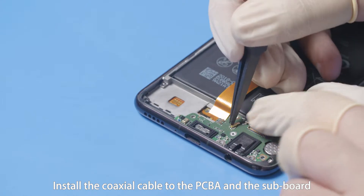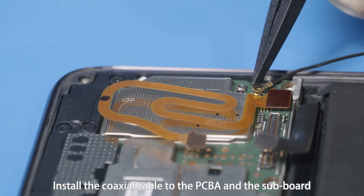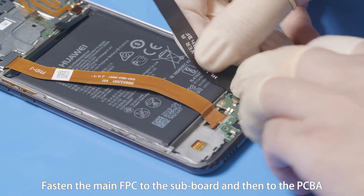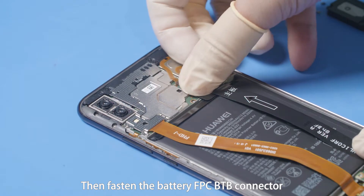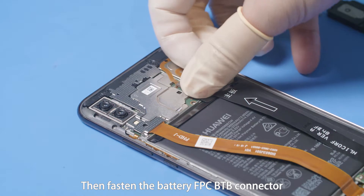Install the coaxial cable to the PCBA and the subboard. Fasten the main FPC to the subboard and then to the PCBA, then fasten the battery FPC B2B connector.